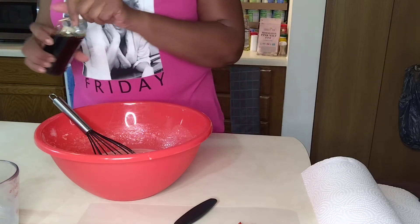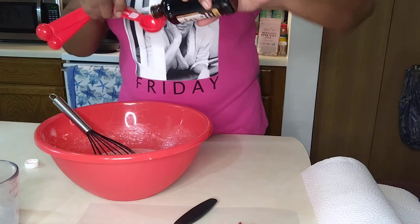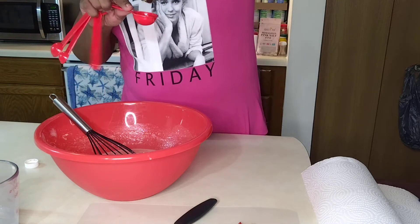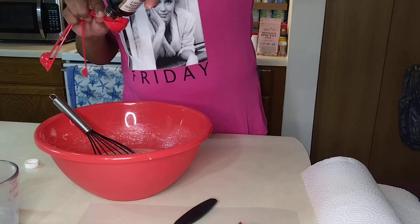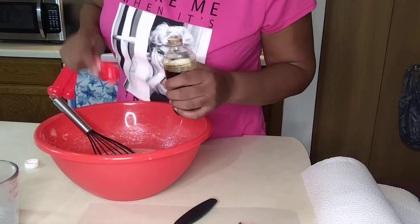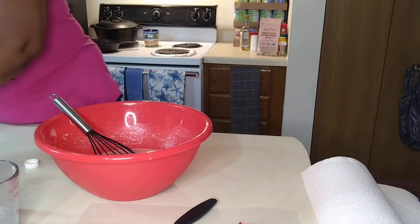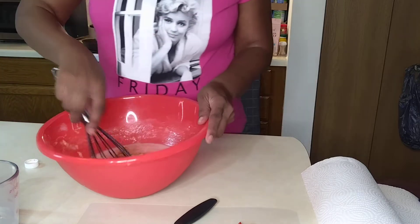What I'm gonna do is add some vanilla extract to this — a tablespoon of vanilla extract. It's a good thing we don't worry about the overflow, and it's a good thing the overflow is not that much, so that worked out fine.